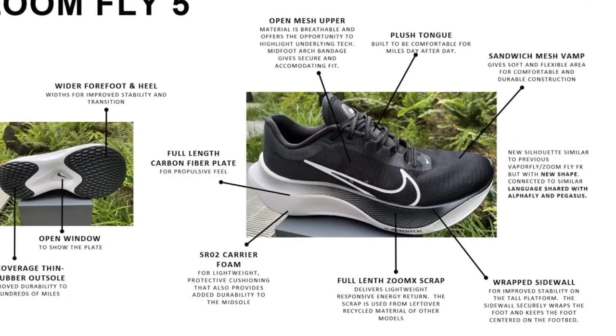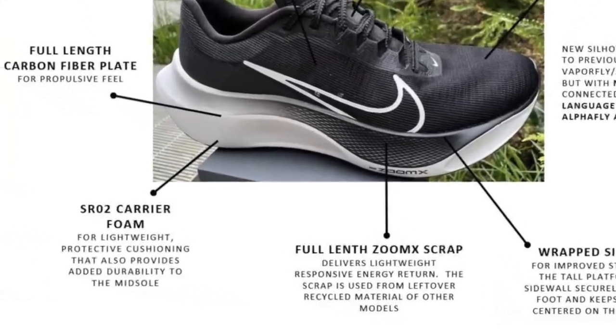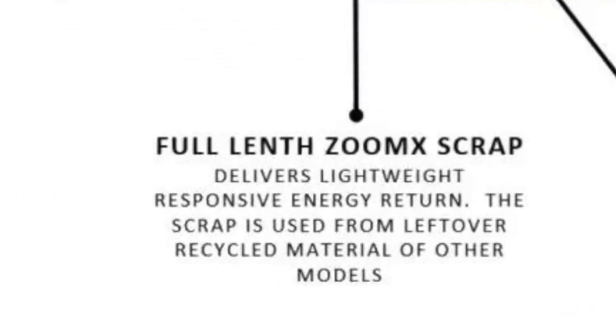So what does this new shoe feature and why is it a good thing? First of all, there is the full length ZoomX foam. This is new to the Zoom Fly because in previous versions of the shoe it has been React foam. ZoomX compared to React is day and night — they're completely different foams, and ZoomX is such a better performance foam than React. For me, this foam's biggest strength is impact reduction, and that is the key thing you look for in a training shoe as you try to reduce the impact your legs receive.